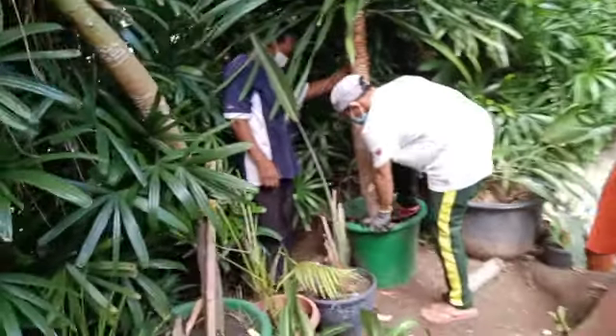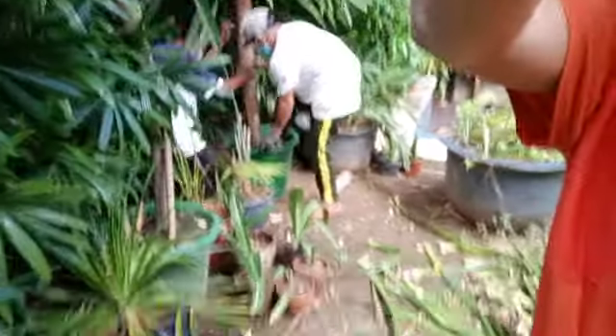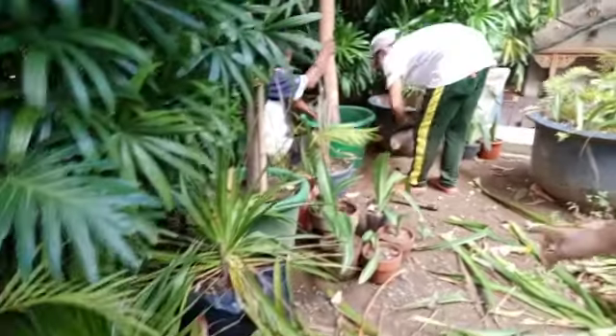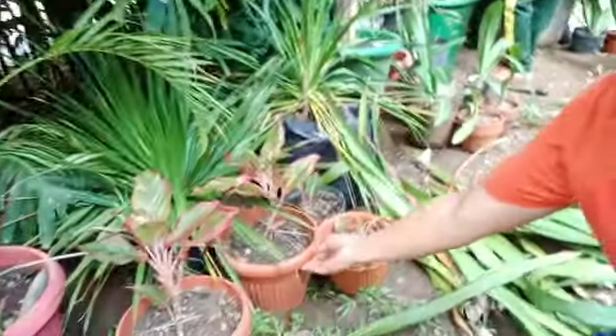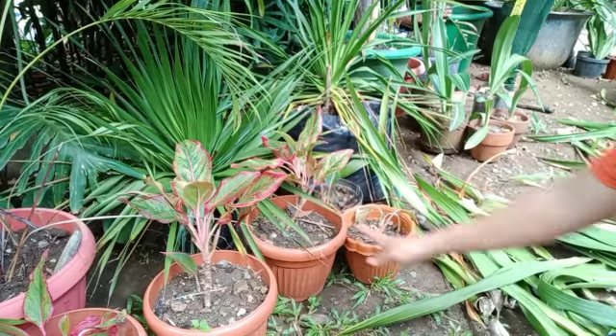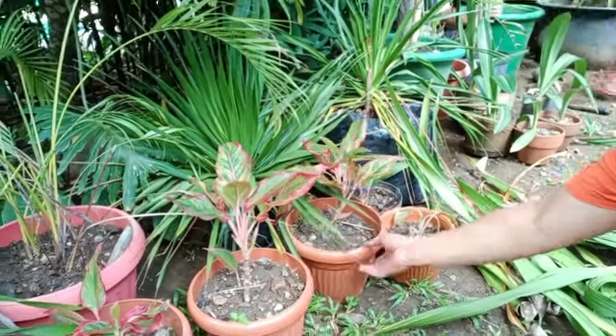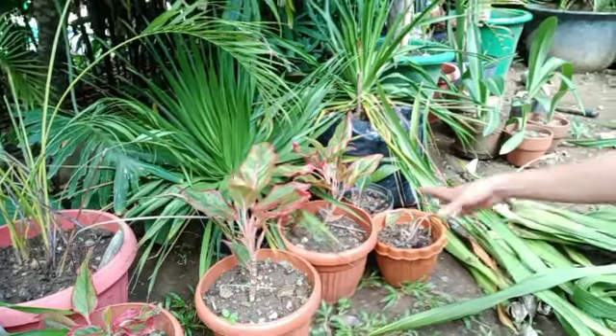At saka, actually, may mga tinanim din ako guys ng mga halaman dito. Pag binibili siya is 4,300 to 500. Anong pangalan nito? Ah, red creeper. This one is red creeper. May creeper, red creeper.